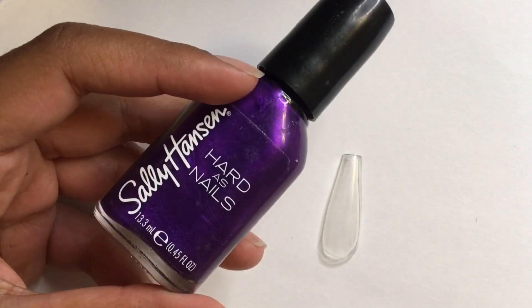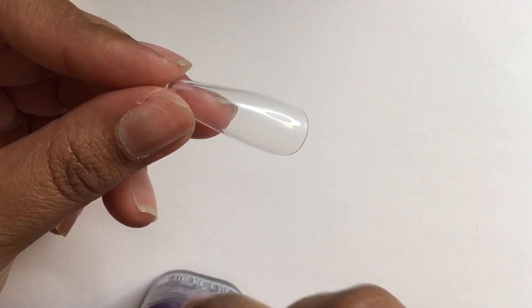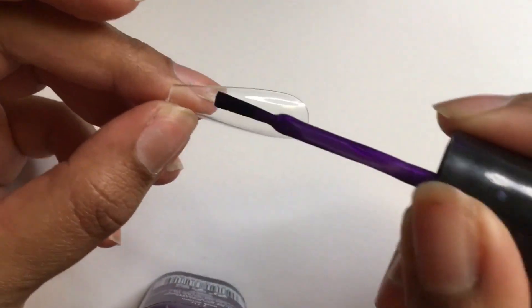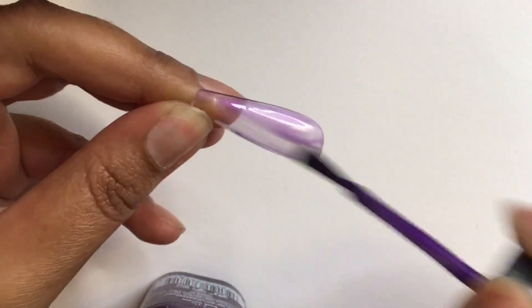Hello and welcome to another video. This nail look is in honor of the Black Panther movie. The design is inspired by the Wakanda Forever collection MAC cosmetic bag.